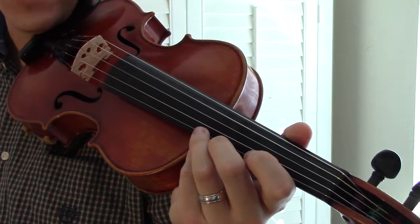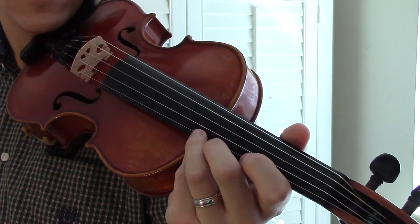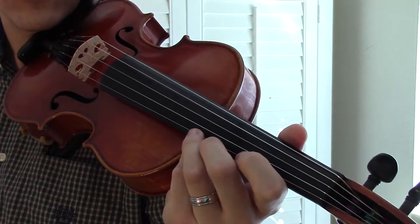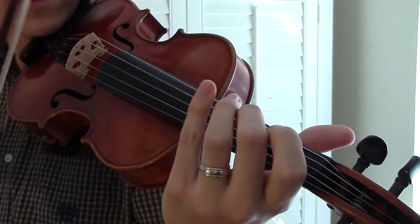Today we're going to go over Twinkle Little Star in the key of G. This is in 4-4 timing and we'll play it through once at full speed and then we'll break it down after that. Here we go.